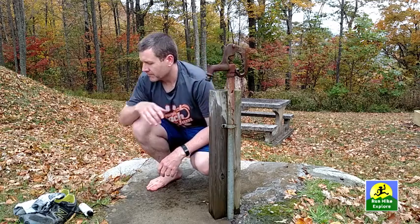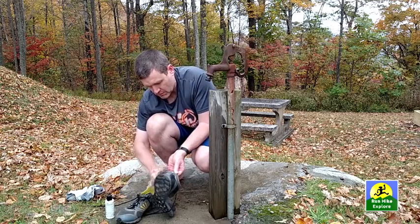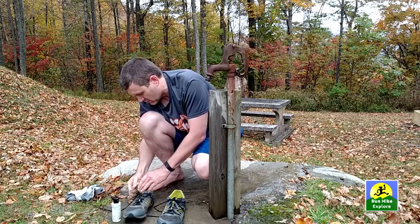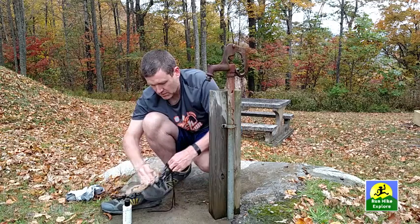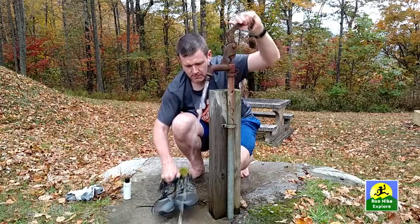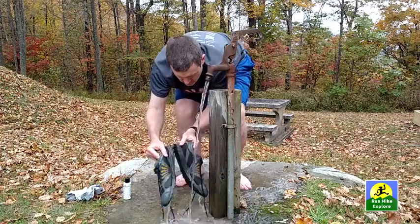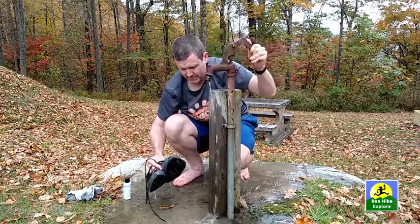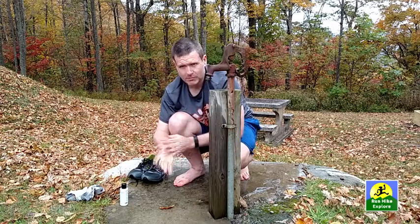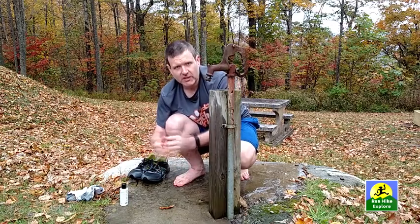I'll show you with these shoes. Don't forget your hands — you've been handling the equipment and using the rag to rub the Tecnu around, so make sure you get your hands cleaned off too.